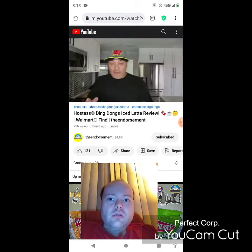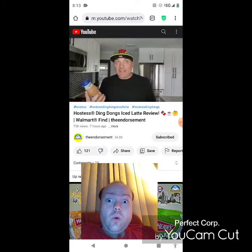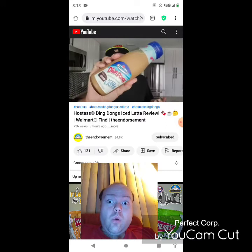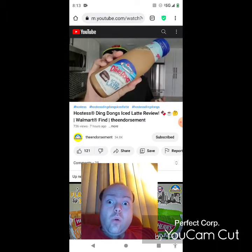Alright, this one's going to be a quick video — I haven't said that in a while, but I'm pretty sure this will be. I just came across this; I believe it's new. Hostess Ding Dongs iced latte — we're gonna check it out.